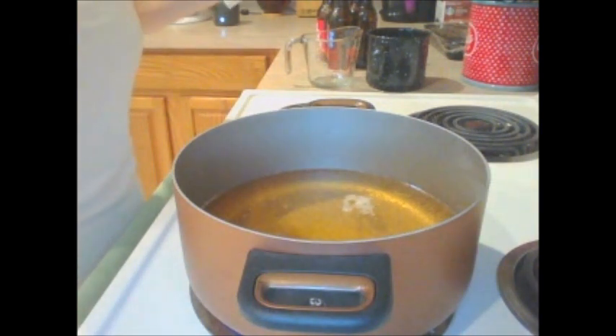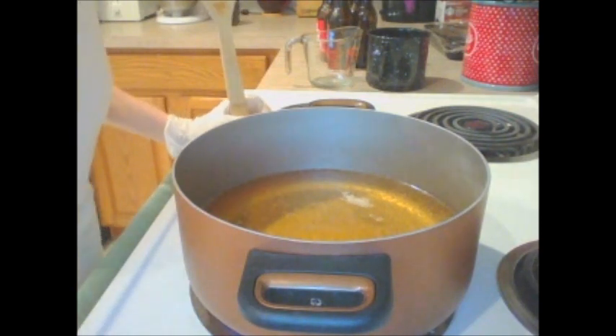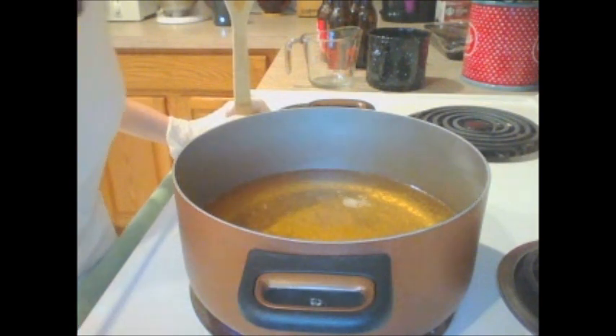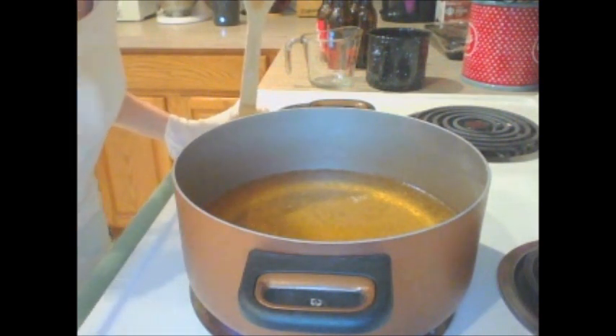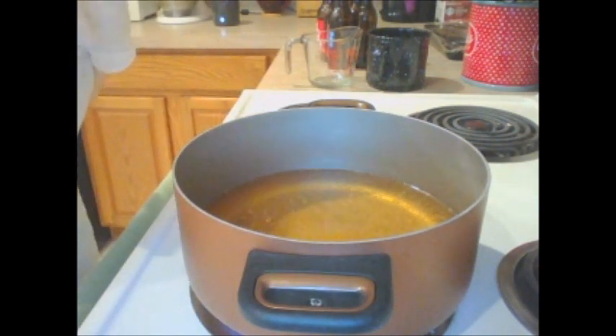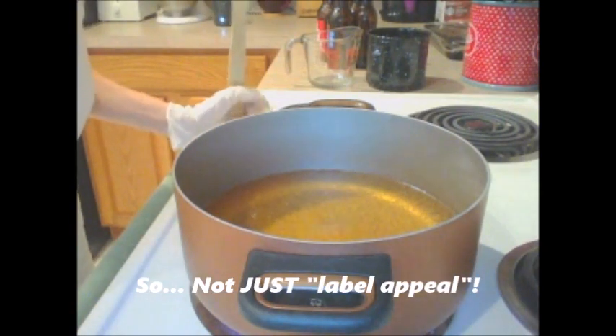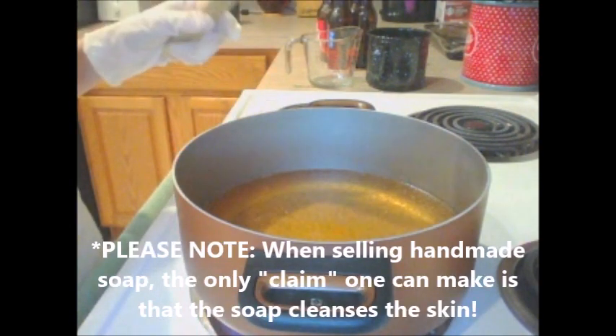Why beer soaps? Is it just label appeal? Well, yes and no. Some people believe the yeast, hops, and barley in beer make for really great skin conditioners. I can't say if this is fact, but from personal experience I can attest that these are wonderfully conditioning in the shower. The second thing — and this is a fact — is that the natural sugars in beer help create a big, wonderful, copious lather.